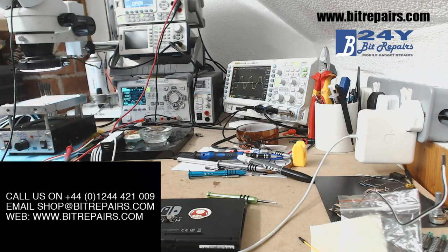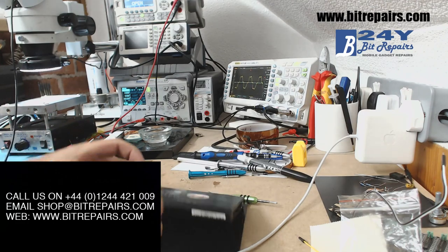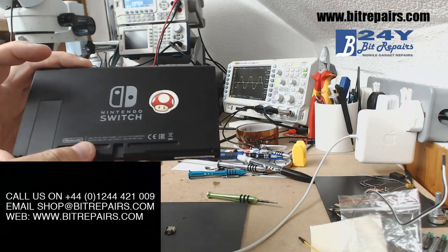Hi, this is Wayne from BitRepairs. Thanks for joining me again for another video. This time a repair tutorial, and we're going to do a Nintendo Switch USB port replacement.